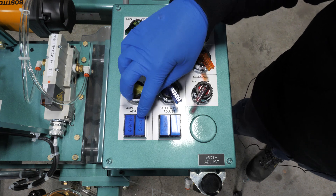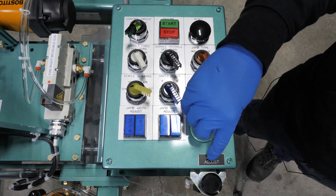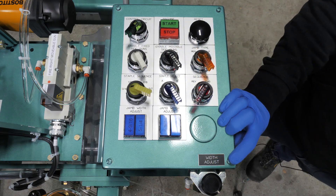Four and nine sixteenths, five and a quarter, six and nine sixteenths, seven and a quarter. We also have our width adjust shown here.